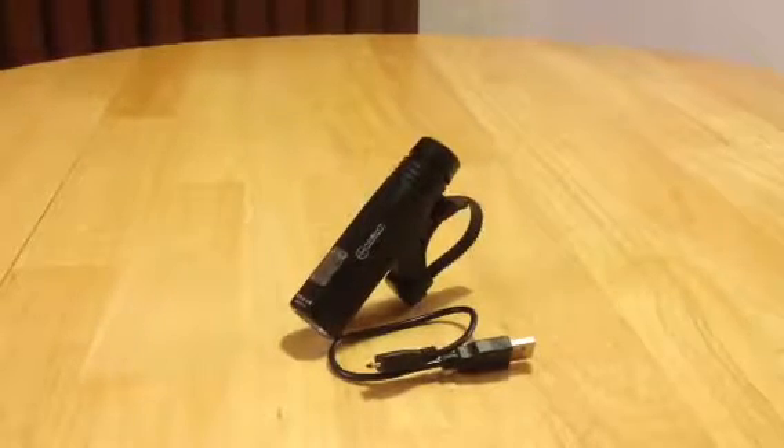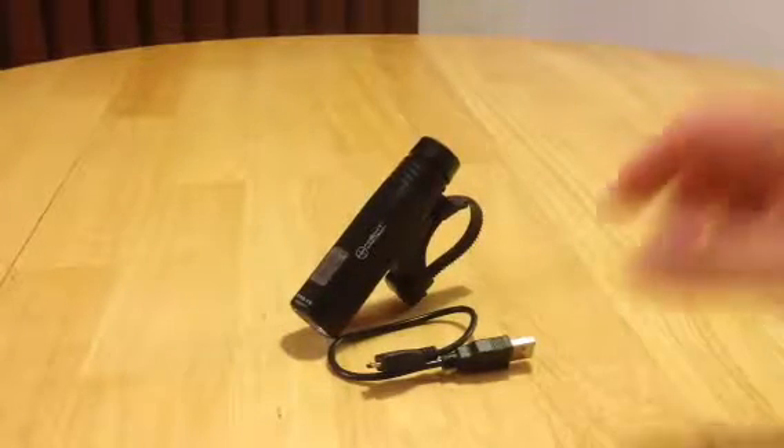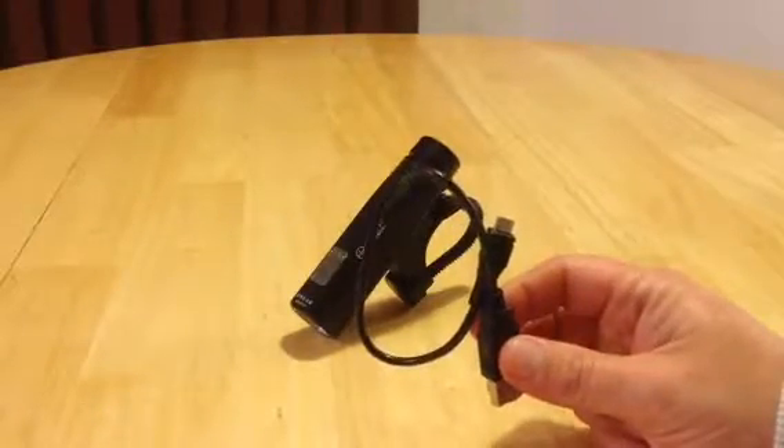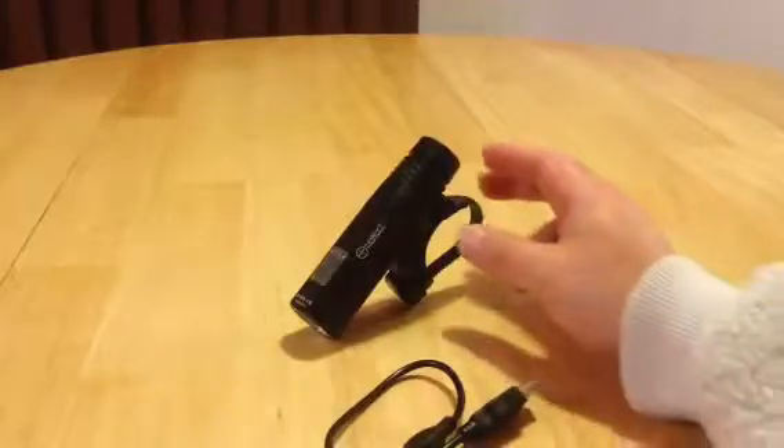Let's get started. This is the Night Provision BX960 Bike Light. This thing is super cool. Number one, first and foremost, it is rechargeable — yes, rechargeable — which means you do not have to buy batteries. How awesome is that? It comes with a mini USB cable for charging.